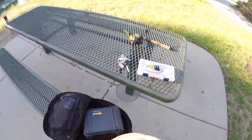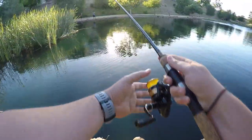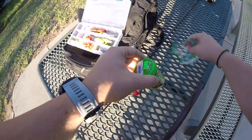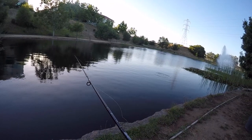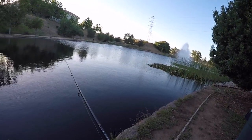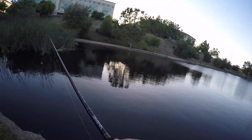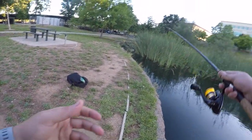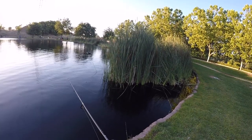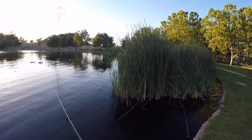Lost another one. We're putting on the secret weapon — this stuff is gross but it works. Come on Berkley, work your magic. We're going to do one more cast from here over towards the tules and then it's time to try a new spot. Walk back to the tules and try to pull some bass in here.